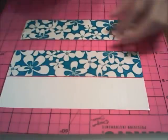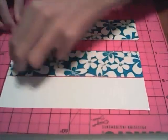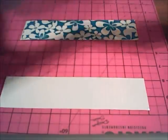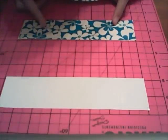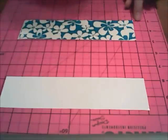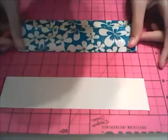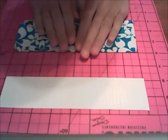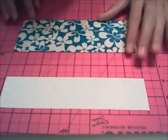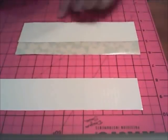Now you're going to flip it over and take your third strip. Line that up on your cutting mat or ruler at the bottom line, and take the third strip and line it up at 3 inches on your ruler or cutting mat. Stick it down, so now you have a sheet of tape that is 3 inches high and 8 inches long.